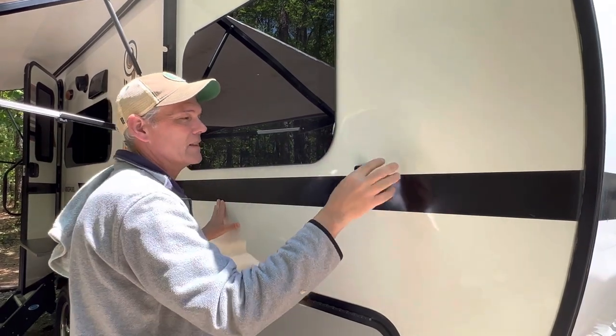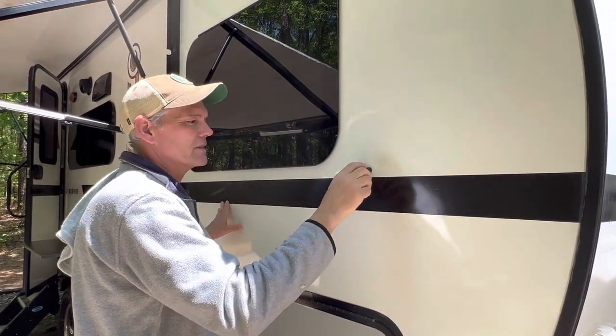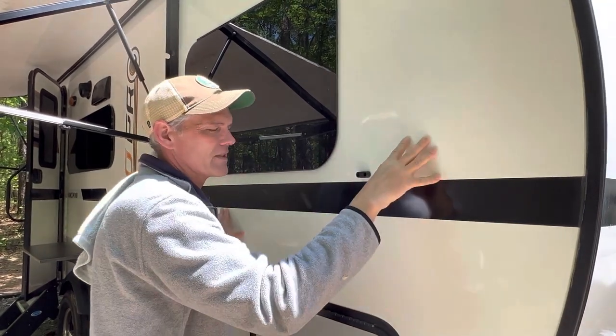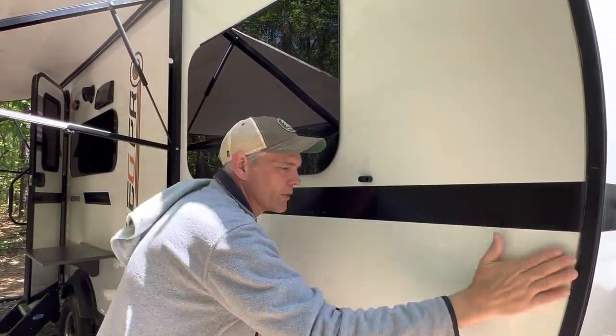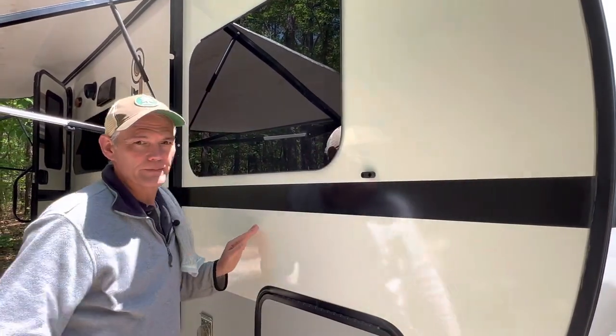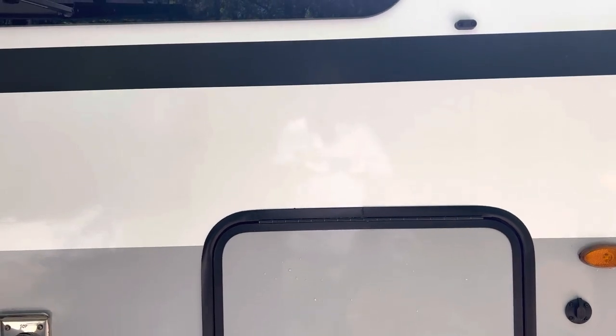You can feel the difference when you move your hand across it. Although the untreated area looks okay, you can really feel the resistance and the amount of oxidation in the gel coat compared to the treated section. This is before we applied the Meguiar's, and this is after.